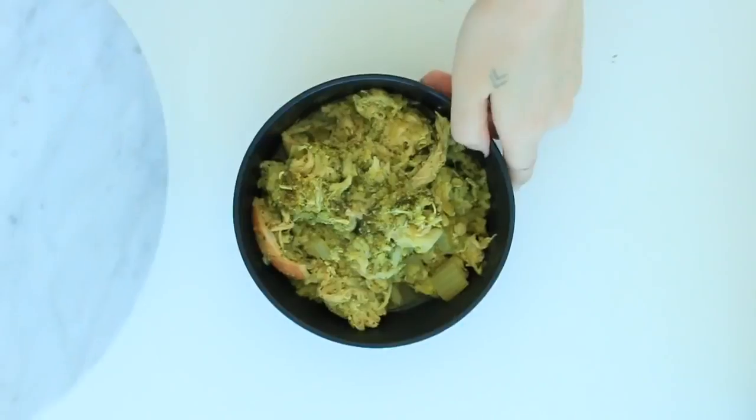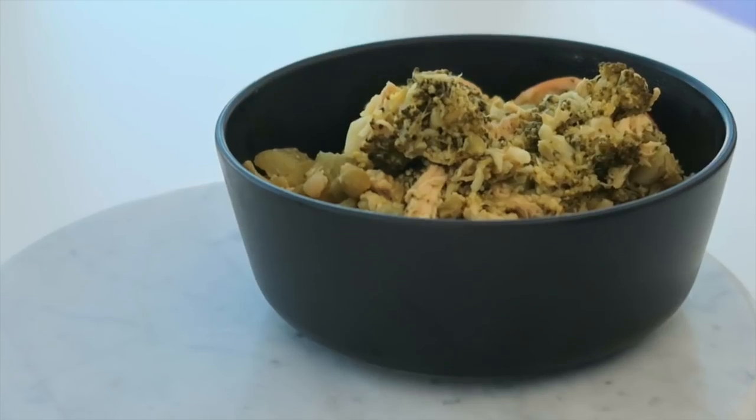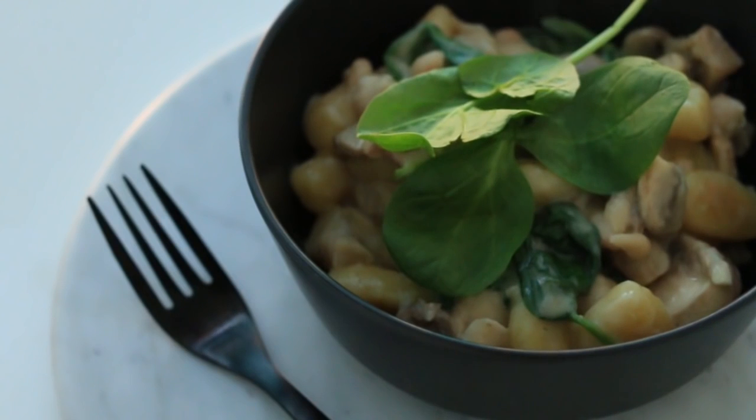If you want a smoother texture, just pop it in the blender and whizz it up. If not, you can just have it like this, which is how I prefer to have my soups anyway. And that's my three dishes for you — don't forget to check my blog if you want the written versions, and I'll catch you guys in my next video. Bye!